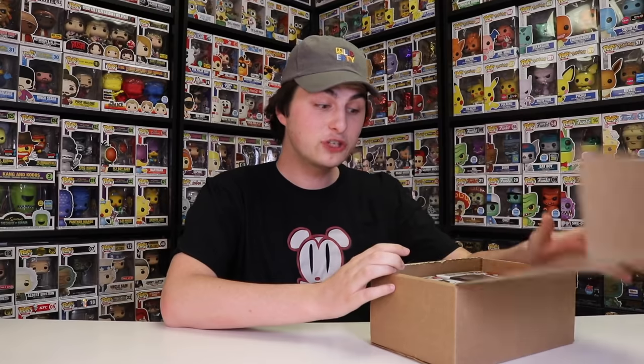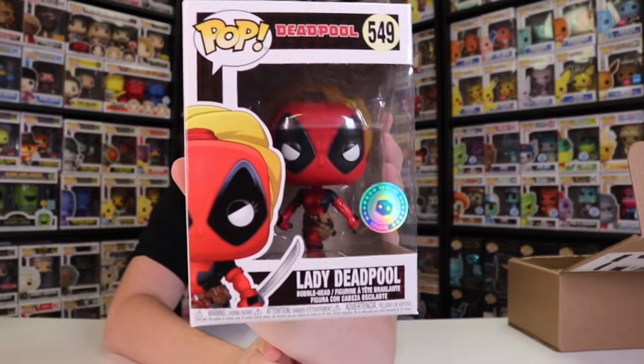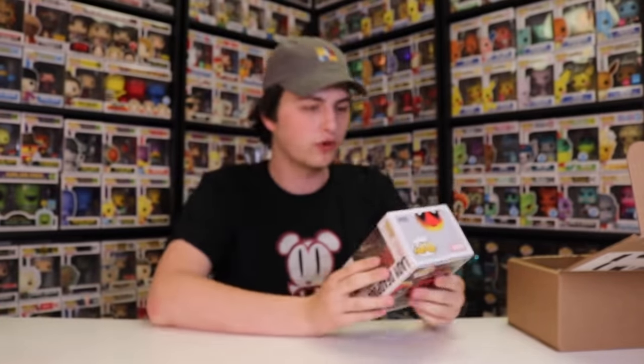Alright guys, so let's see which figures are inside this box. One of the ones we have inside of here is a Pop in a Box exclusive — and this is Lady Deadpool. I really do like their new Pop in a Box exclusive sticker. Their old one used to be just blue and white, but this one's kind of iridescent, and I really do like that. The Lady Deadpool is the only way you can get Lady Deadpool — they have not made another figure of this one. So I think it's really cool that I could pick this one up. Now I've got the Christmas Deadpool, Samurai Deadpool, Wizard Deadpool, Pirate Deadpool, Deadpool and Scooter — there's so many different ones, but this one is the only ever Lady Deadpool, so why not put it on the list?